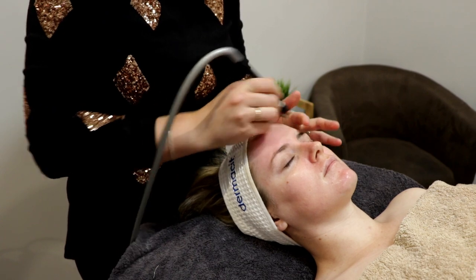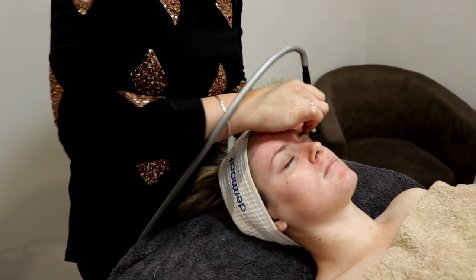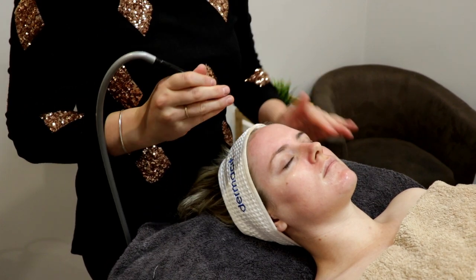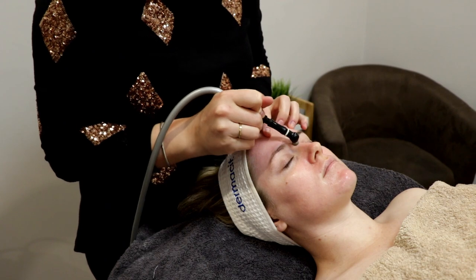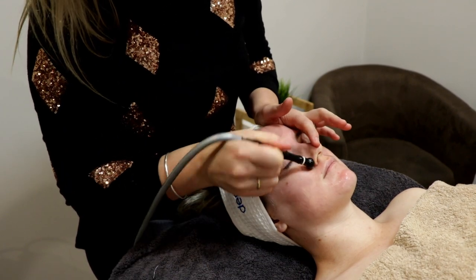You'll see now that we are going over Kate's skin with the dry part of the hydro abrasion. It uses suction with the diamond tips, which removes the surface layer of dull, devitalized skin.